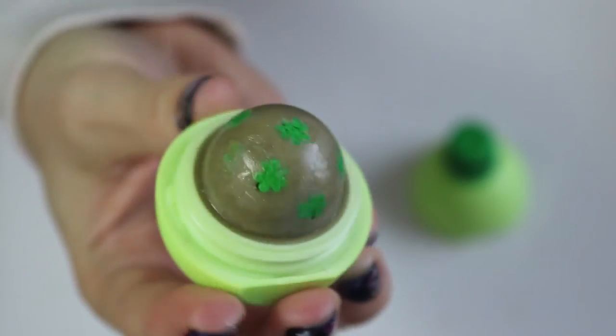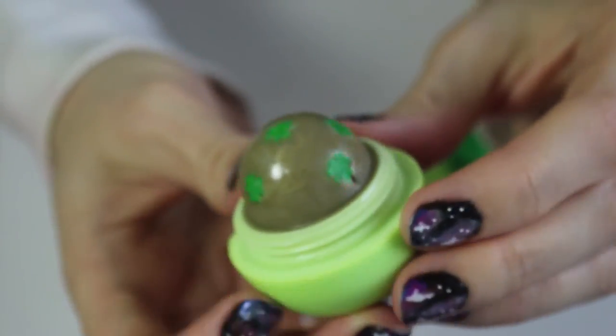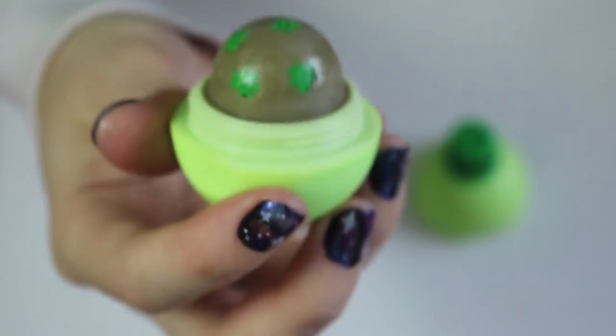Thanks so much for watching everyone. The very last step — I added some gloss onto the little top hat and then glued that on with Gorilla Glue.